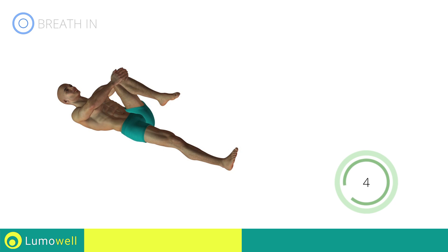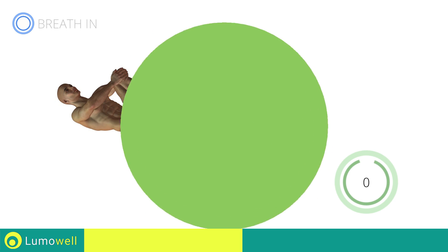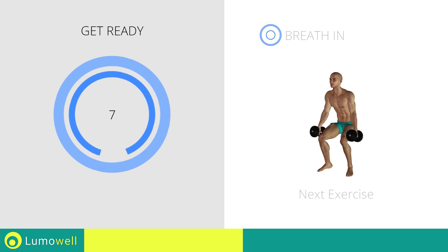Five, four, three, two, one, stop. Next exercise: dumbbell squat.